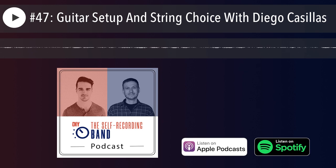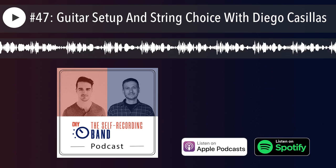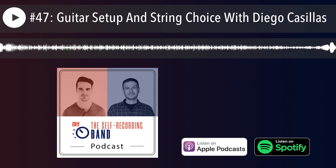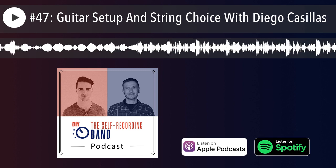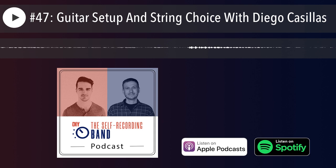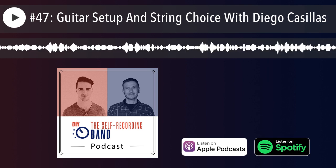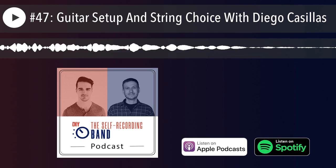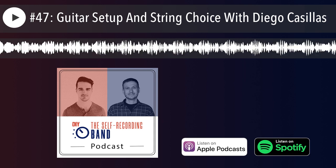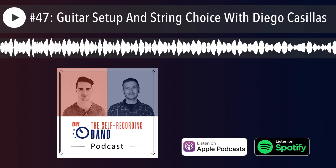Malcolm, are you also a D'Addario guy? Do you like the Pro Steels on bass? We all use nickel wounds for guitars most of the time, but on bass I really love the Pro Steels. My music store doesn't stock them, so I haven't tried them, but I've got this mutant P-bass and it sounds angry as hell with just the nickels. That brings us to the next point about materials — how they sound and how long they last depends on what material they're made out of.